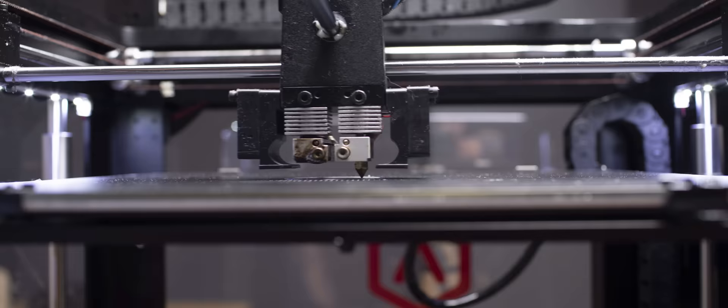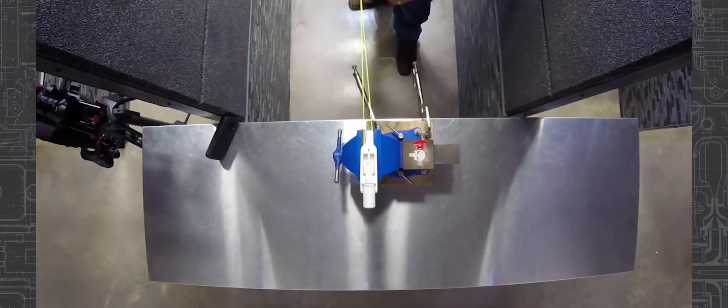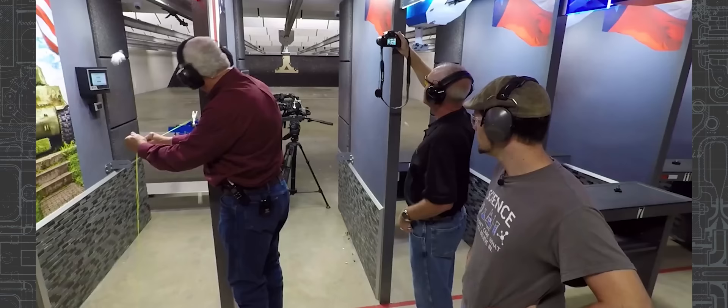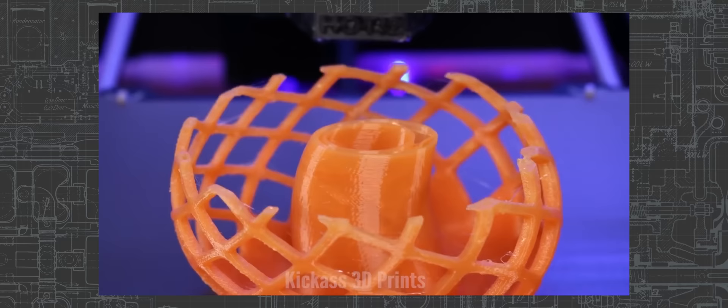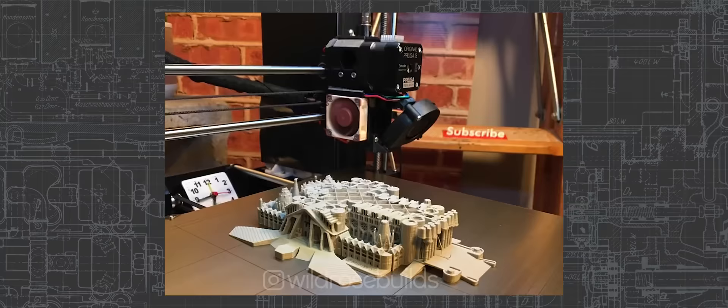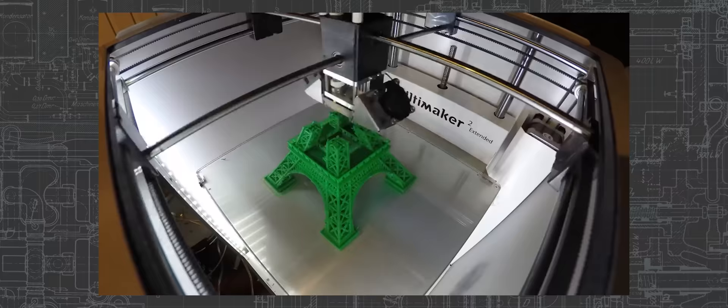The world might change — 3D printing might advance to the point where printing guns is easy, simple, and cheap. But in the world we live in right now, it doesn't seem like that's the case. If your only argument against an emerging technology is that you're scared of it, that shouldn't be enough to bind the rest of the country. In the meantime, we should stop worrying and enjoy the many amazing things 3D printing has to offer.